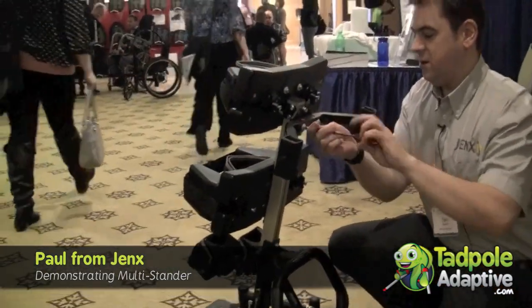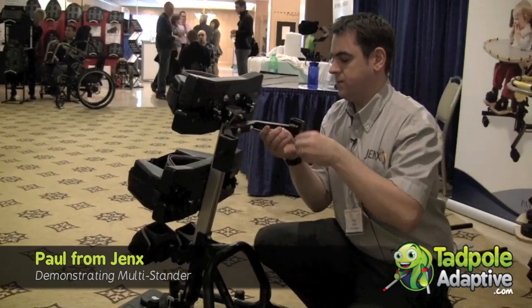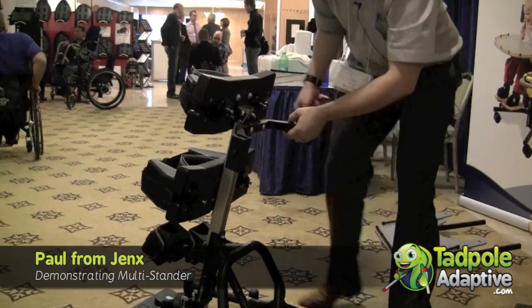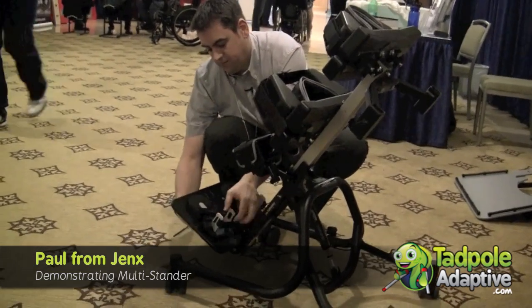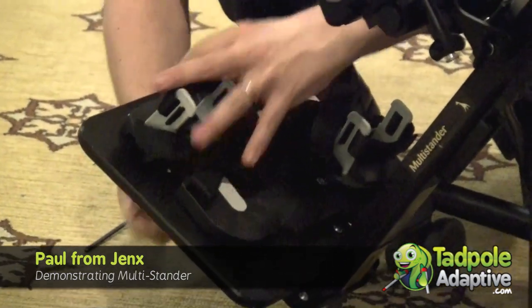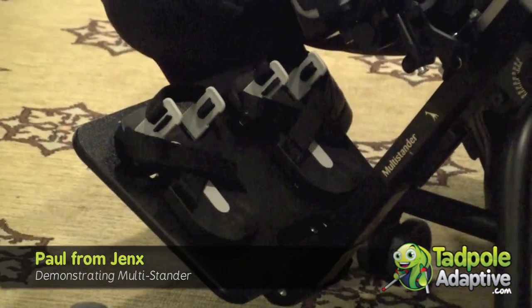Then we just tighten those in using the wrench. And then the final thing we need to do, we just bring the frame forward a little and rotate the sandals. And then we're ready to go in prone or upright.